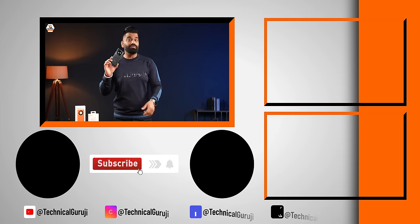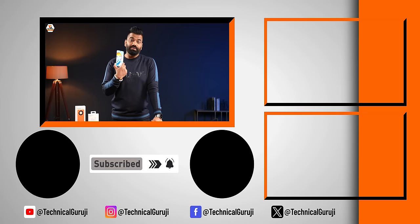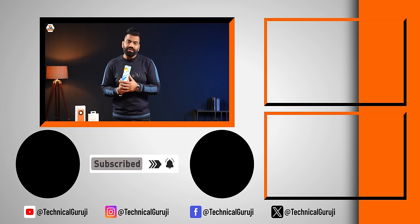From the camera side, the ultra-wide at 5 megapixels should have been at minimum 8. But that is what we have. You can see more in the next video. Jai Hind, Vande Mataram.